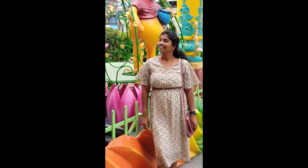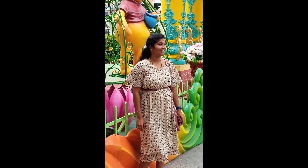Hi friends, today we are going to visit my shopping vlog. We are going to see how to go.